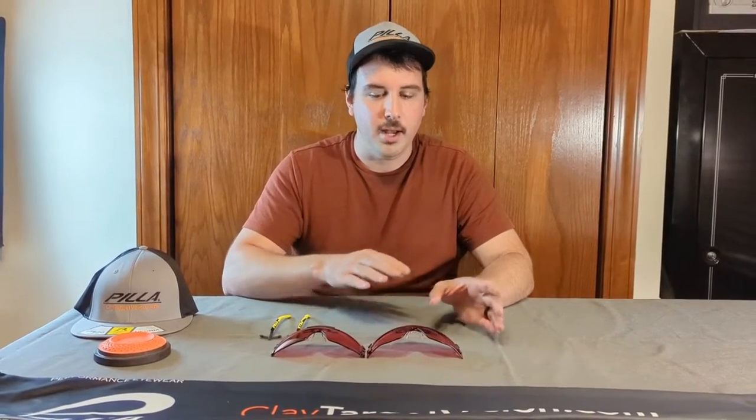Hey guys, Nick here from ClayTargetVision.com. The Top Gun lenses have been out for a couple of months now. We wanted to do a video to compare what the differences are between the Top Gun and the original Outlaw lens. So that's what we're going to do in this video.